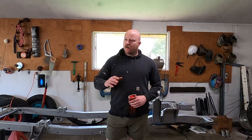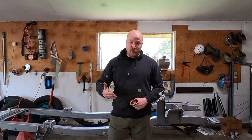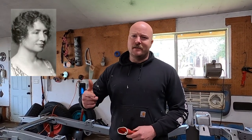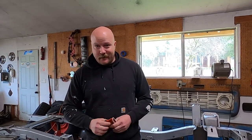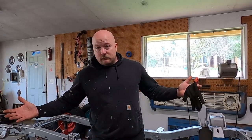Welcome back to Project Wrong Way, Episode 2. Got the frame back from the sand blaster — it looks good. But it exposed a couple more of the Helen Keller welds, so we're going to fix those. I'm going to show a brief example of my skill set when it comes to welding, and how even a novice can do it.